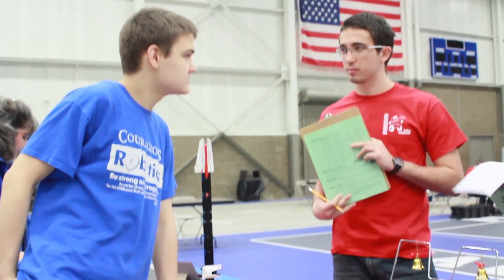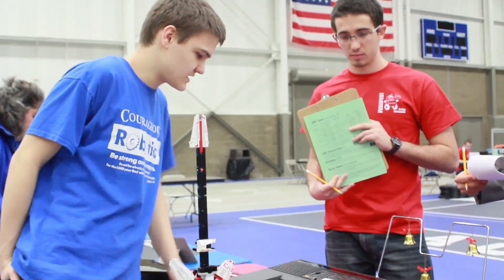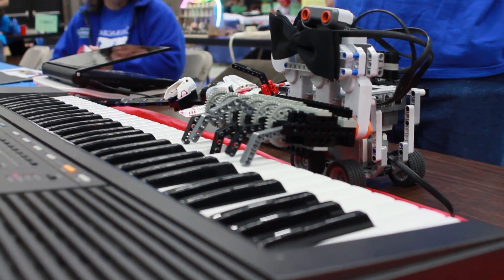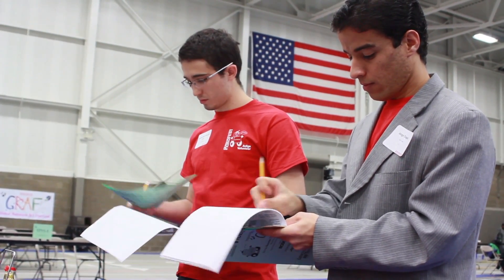It's a nice block. It's a lot of fun, fun, fun.